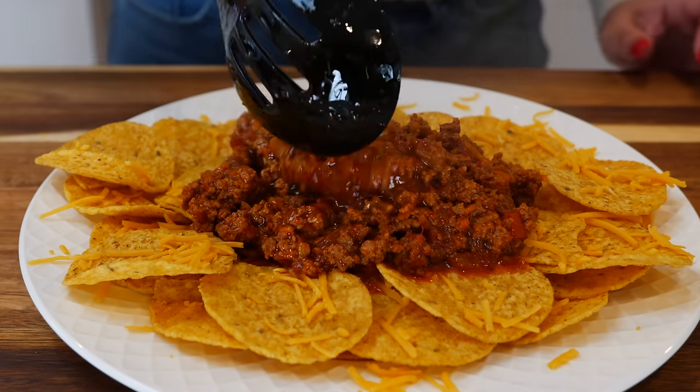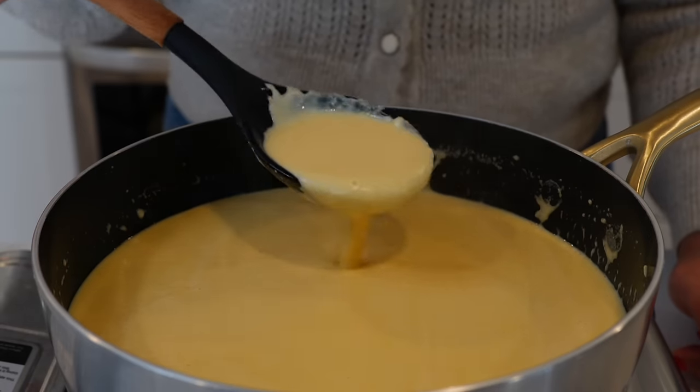Hello and welcome back. Today we're making birria picadillo nachos with a velvety nacho cheese. So if you're having problems with clumpy cheese, you're going to love this recipe because it's super helpful.